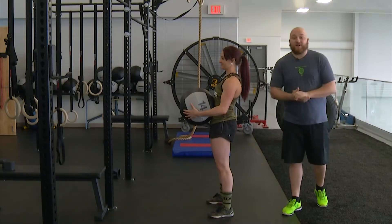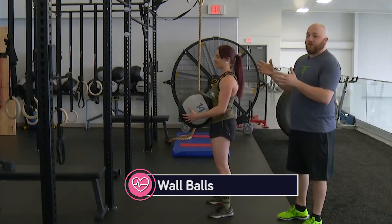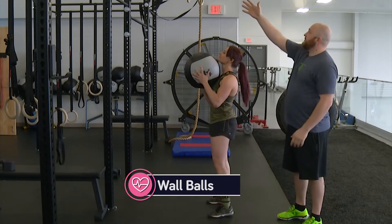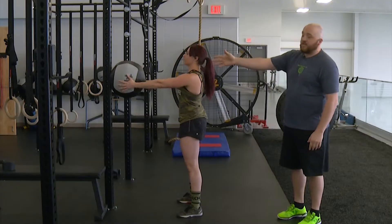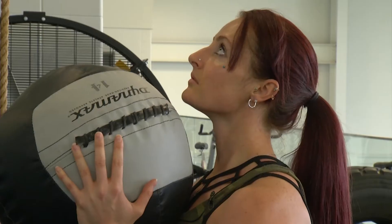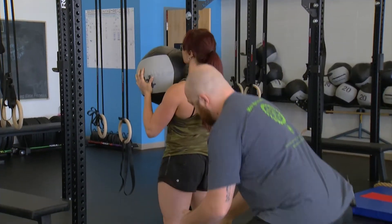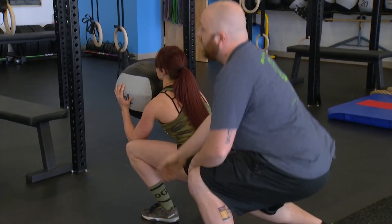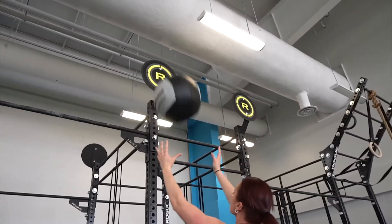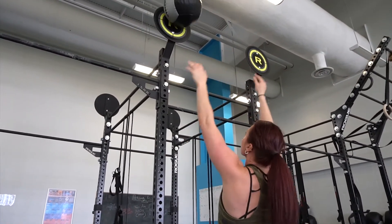Alright, starting number one, we've got wall balls. If you've never done these before, very simple — we're putting the ball to the wall. Up top we've got our rogue targets at nine feet, the ladies' standard, and Marissa's got a 14-pound medicine ball, which is again ladies' standard. To do the wall ball, you'll be squatting down with the weight in your heels. As she comes down, you'll notice her hip is below her knee. From there it comes straight back up, hitting the target, catching and going right back into the next rep. That is a wall ball.